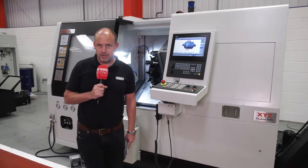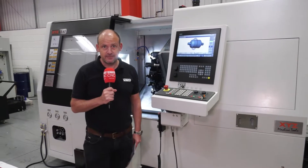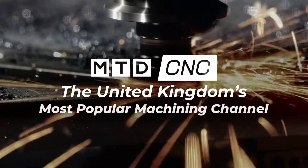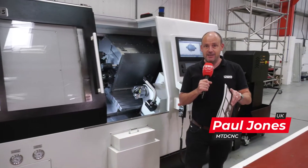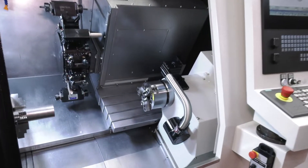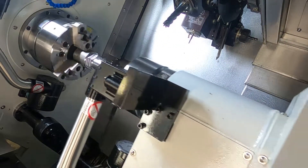Most engineers strive to make parts in one hit, and now you can do it with an XYZ. This is the XYZ SS65 — their first venture into selling a turning centre with a second spindle. You can see inside the machine there are now two spindles, which means you can make parts in one hit.